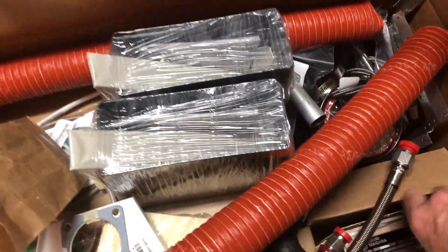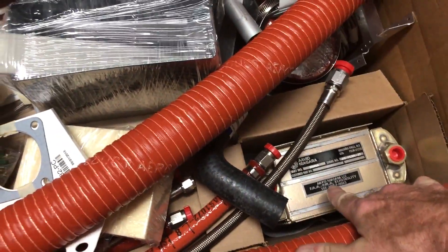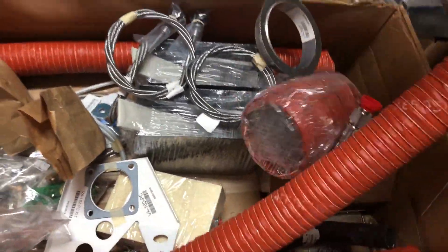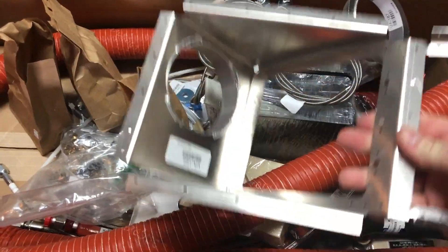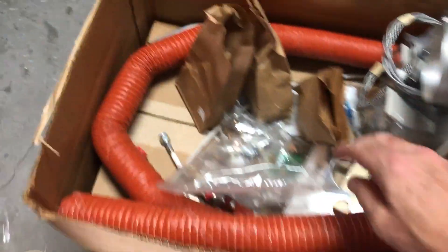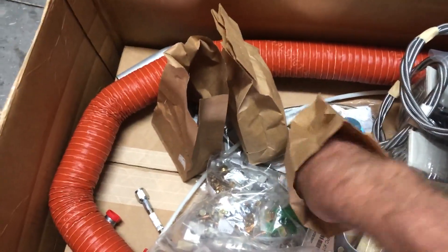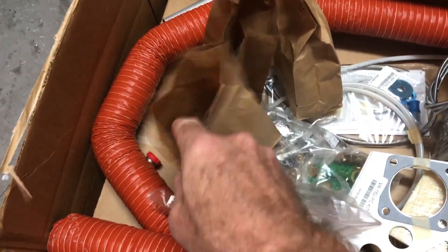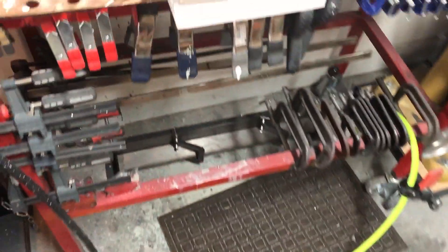But you can see here the scat tubes. I've got the oil cooler over here, and there are different hoses of various types that are going to be required. The oil cooler box here — it's really detailed: every nut, bolt, clamp, and firewall penetration is all there.